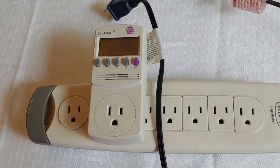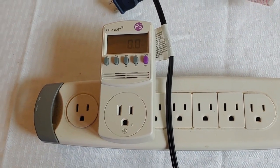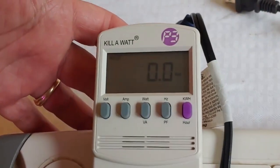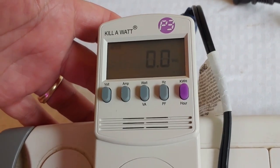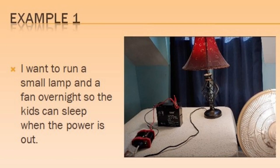The first thing we need to know is how many watts we're going to need. To do that, we're going to use a Kill-A-Watt device that measures watts. We're going to do two items today: a lamp and a fan.